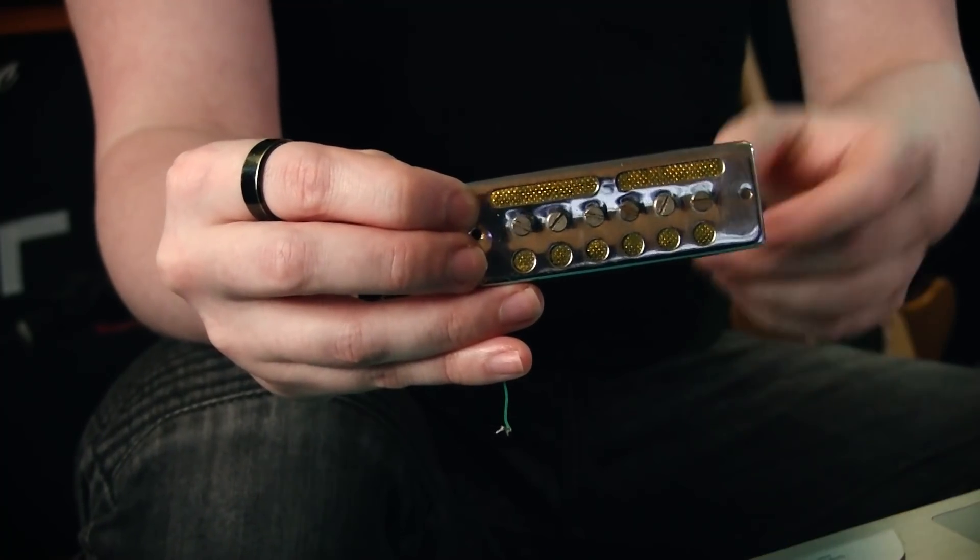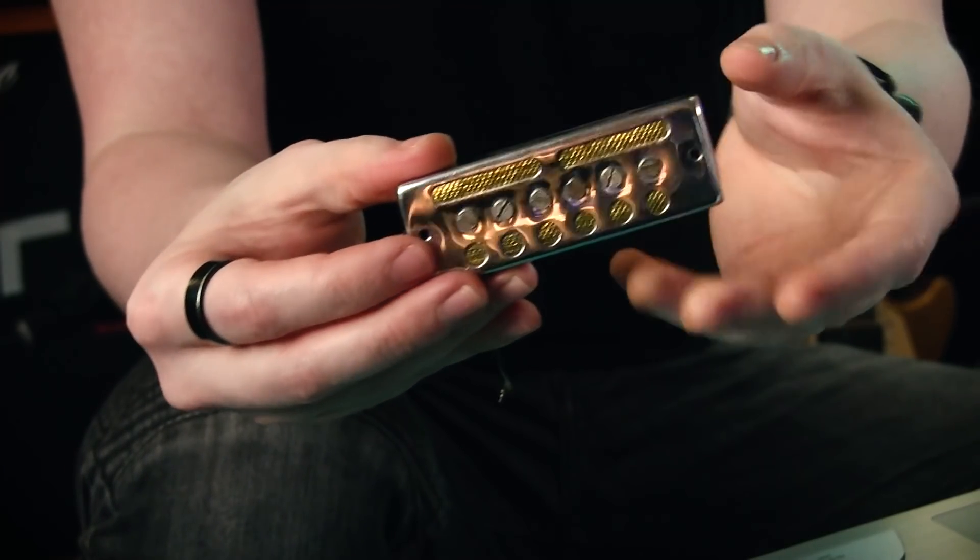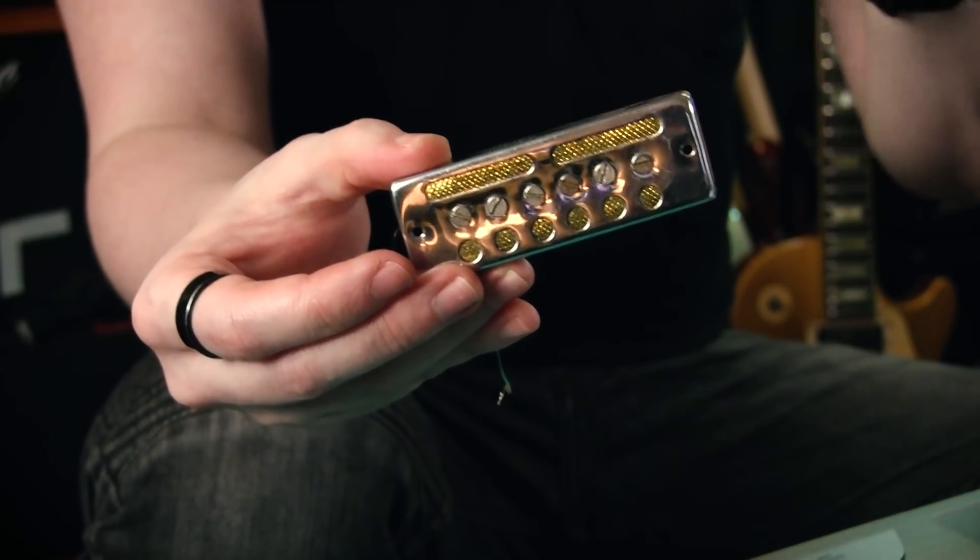The sounds Ryan is getting out of this pickup are incredibly weak. There's almost a double-noting effect happening in places, which might be coming from how close he's got the pickup to the strings, but it might be from the pickup itself. There's also a weird buzzing oscillation which Ryan describes as almost like a tremolo effect, and that's very bizarre. It almost sounds like the pickup itself is out of phase, but as Ryan correctly points out, that's not possible. This is a single-coil pickup, and for it to be out of phase it would have to be connected in conjunction with another coil wired in reverse. It can't be out of phase with itself - a phasing issue only occurs when you're putting two coils in conjunction with each other.